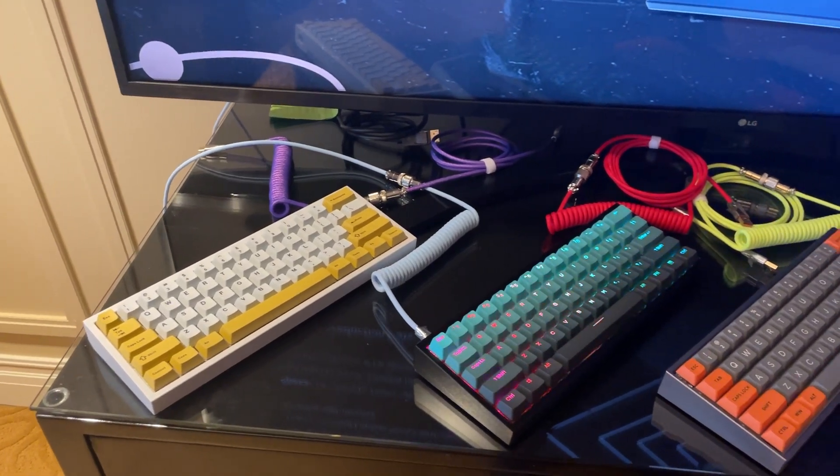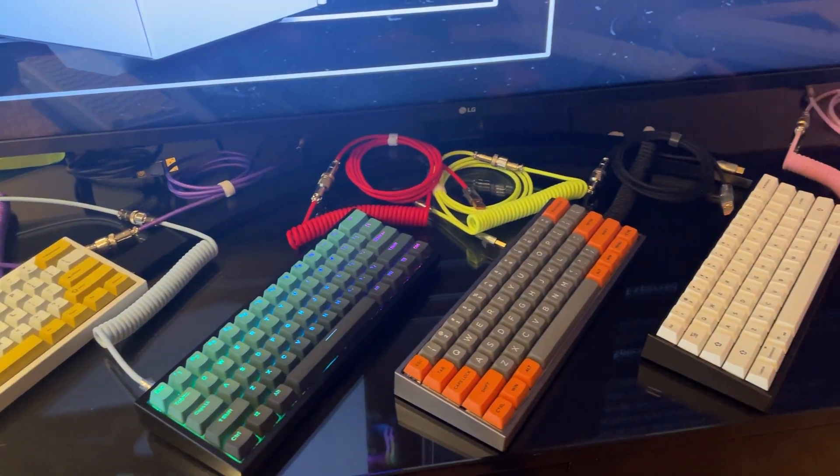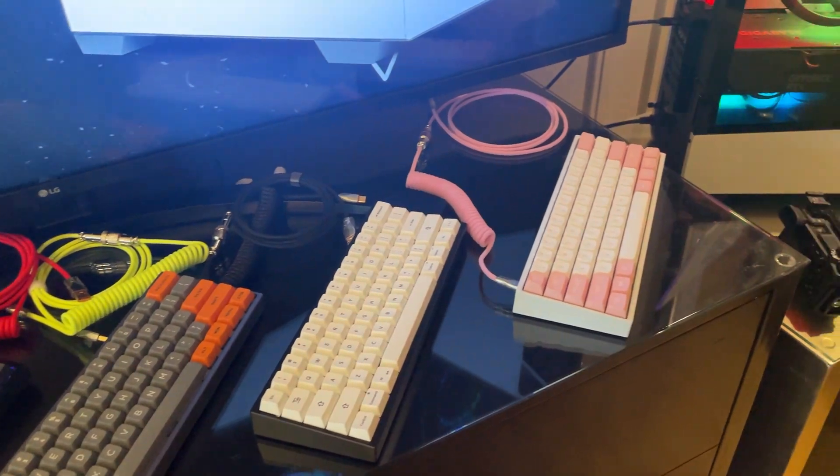It gets built for you and delivered to your house. It's going to be in the $220 to $250 range for these keyboards. There are lots of awesome keycap designs and a handful of really nice switches — they were offering nine different switches. You have your basics like red, blue, and brown, and then there are a couple other ones in between that were really nice as well.